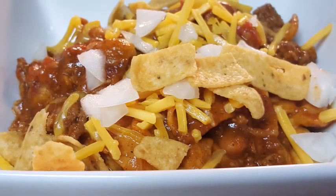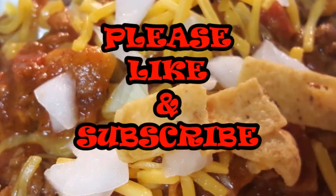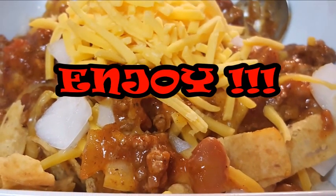I hope you guys give this dish a try, and if you do, let me know how it comes out. If you like the video, please like and subscribe — I'd love to hear from you. Until next time, as always, enjoy this dish. I'll see you guys later — bye bye, y'all!